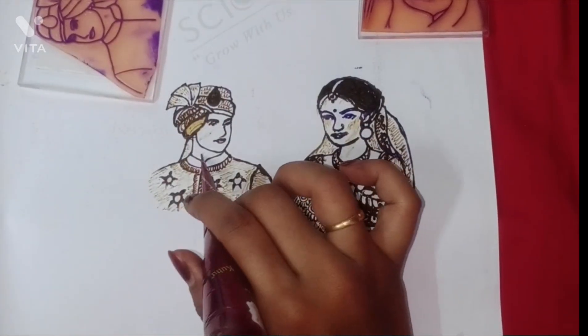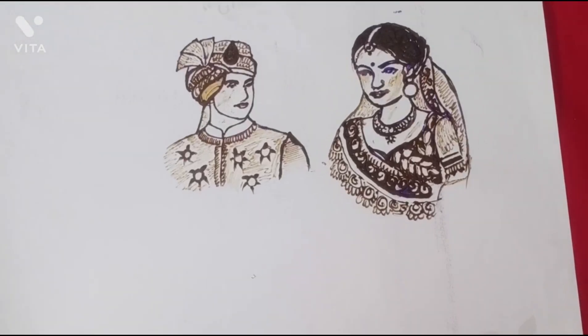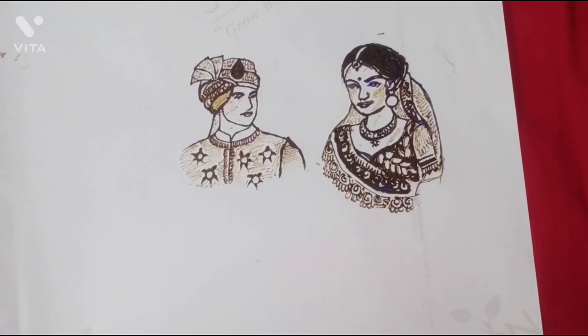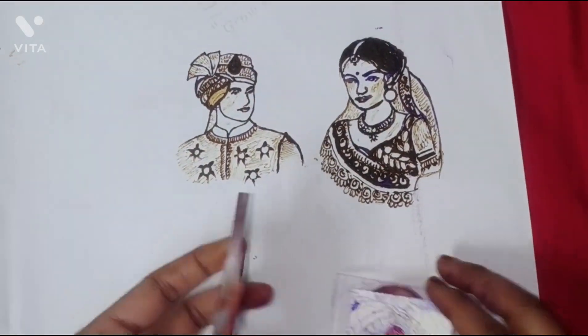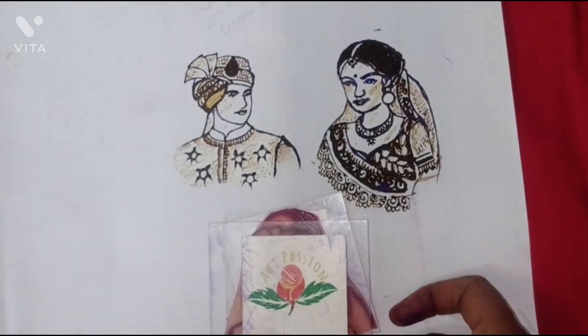And there you have it — your very own DIY mehendi toolkit for creating beautiful groom and bride face designs. We hope you enjoyed this tutorial and feel inspired to try it out yourself. Don't forget to like and share.